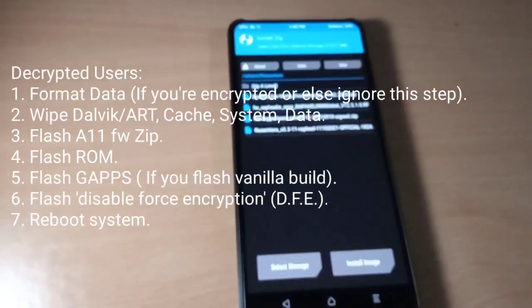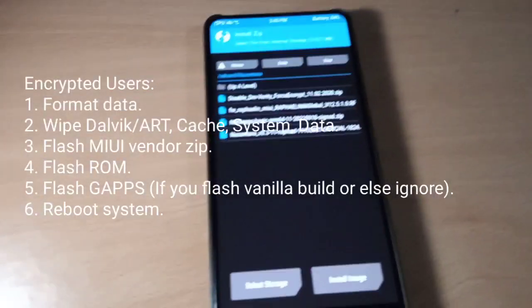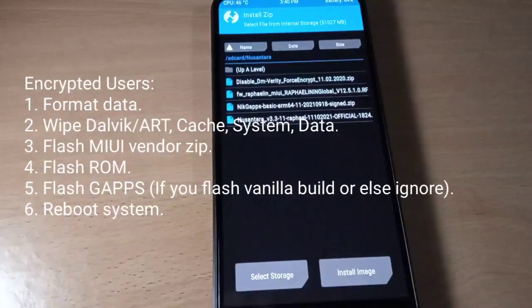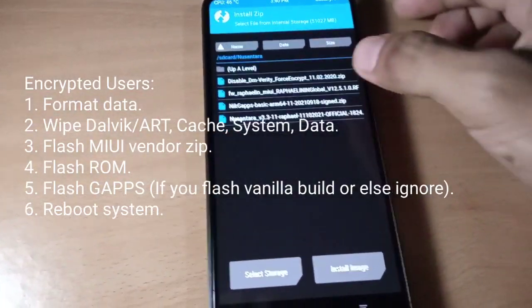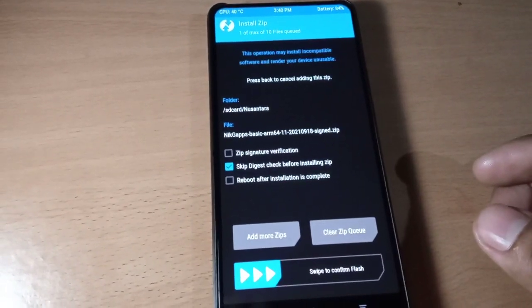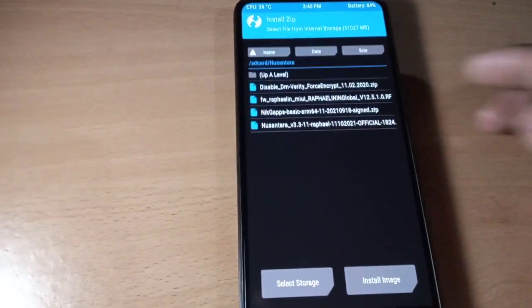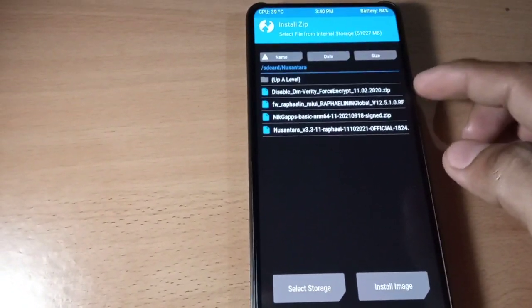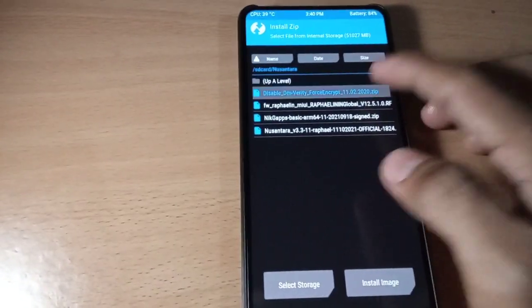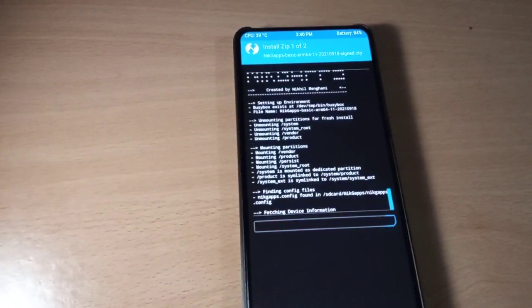Now select GApps. This is the vanilla version — you can flash the GApps version if you want. For the vanilla version, you need to flash GApps now. Also select disable DM-Verity and force encryption. It's flashing.